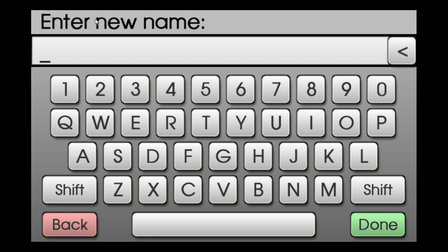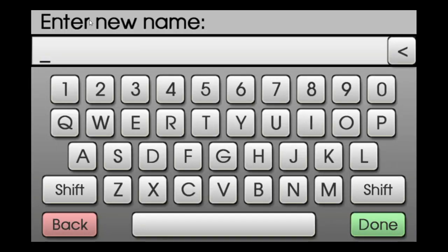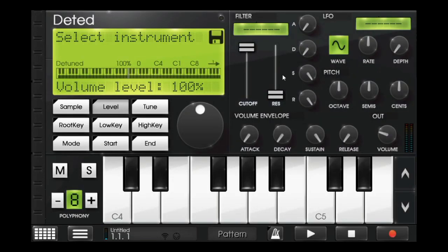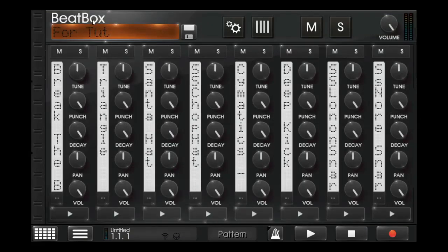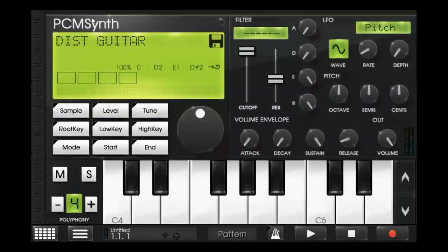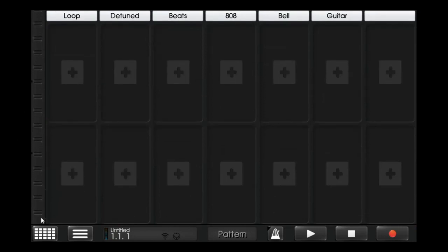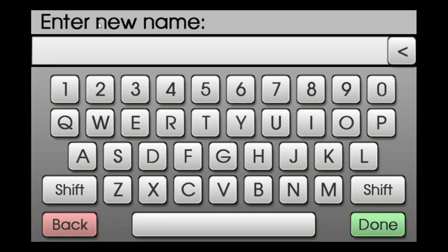I'll rename everything. To rename, you just have to long press the instrument. So I'll rename everything. To complete my trap song I also add a piano, so I'll take Grand Piano — it's available when you download the Caustic app.